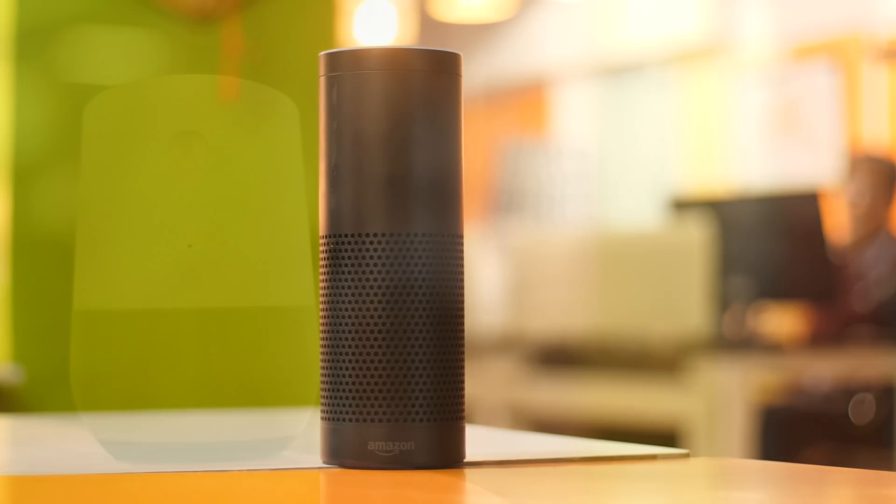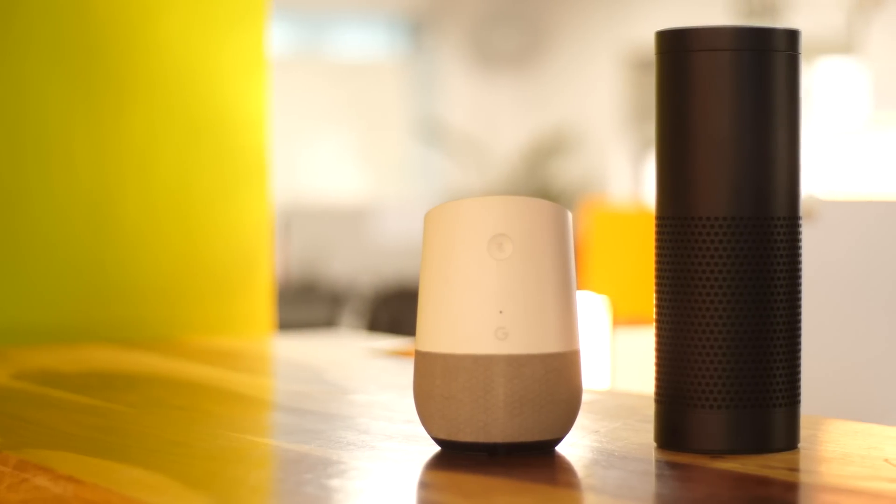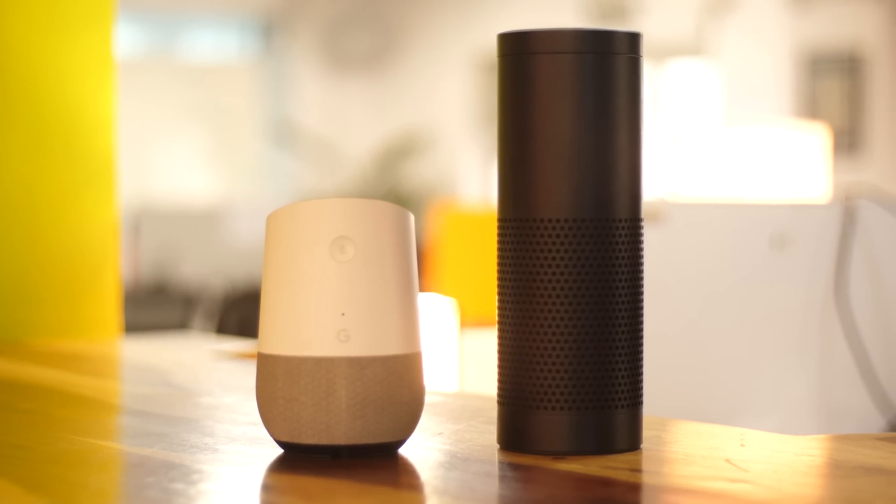I've used the first generation Amazon Echo and the Google Home extensively over the last year, and while I really liked them both, I always wondered if I could get the best of both worlds in one fine package. So, being the kind of creative nerds that we are over here, we decided to build our own smart speaker.